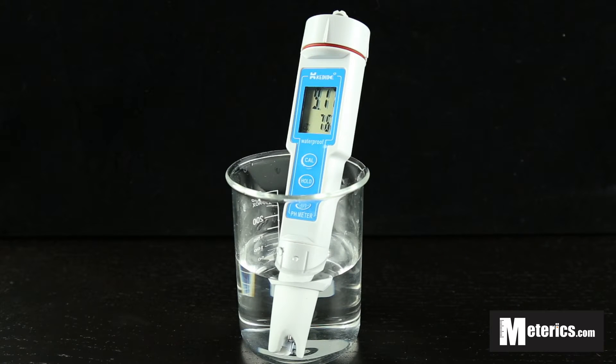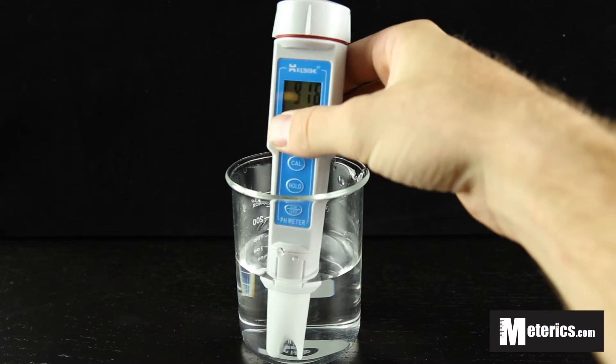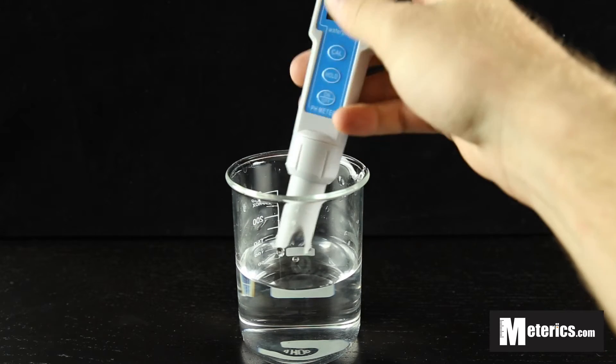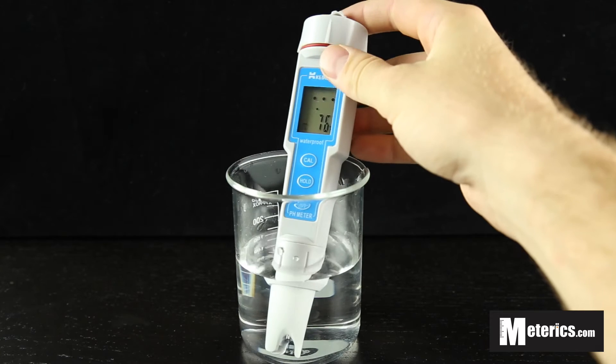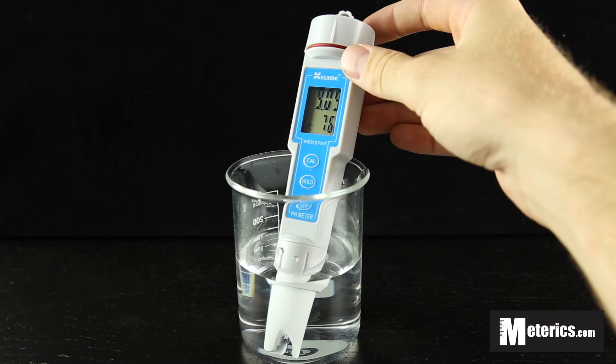Hi guys, I'm here with Metrix and today we're looking at the Kadida CT6023 pH meter. This is a great little meter and it's very simple to operate. All you have to do to get started is simply turn it on and then submerge the probe in the water or solution you're going to be measuring.